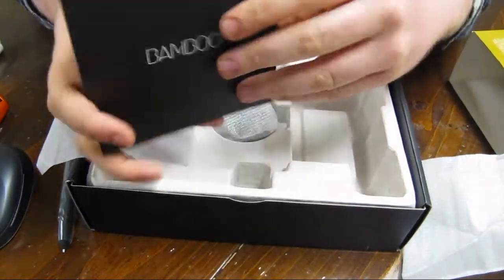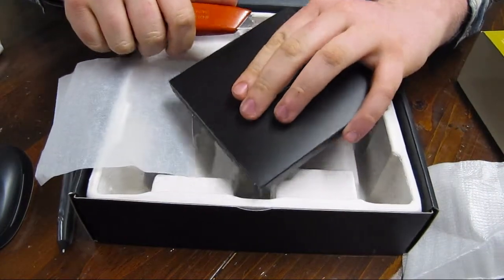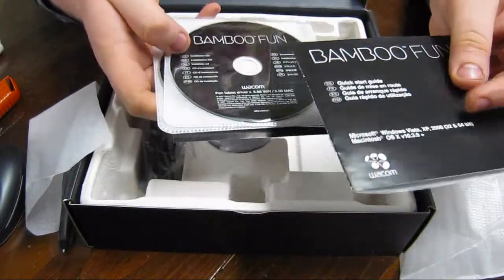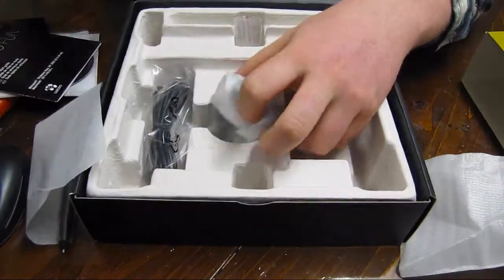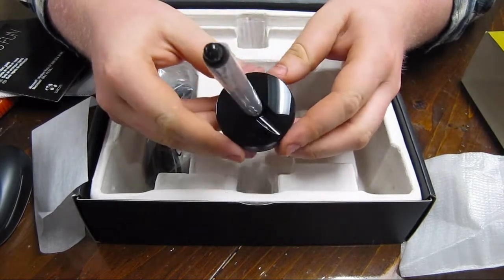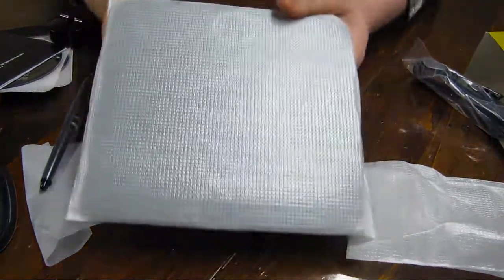Looks like some software here, oh it's another security seal. Got a whole bunch — we got the drivers, just some extra software, a bunch of fun things. This I believe is the — yep, it's the holder for the pen, that's neat. So you just take this pen and it goes like that. And this just looks like the USB wire, so I think that's all that's in this box.